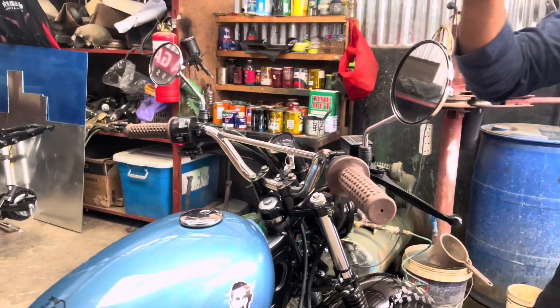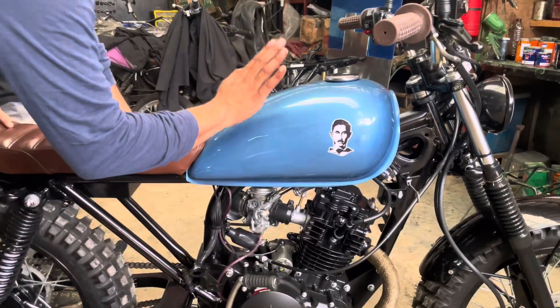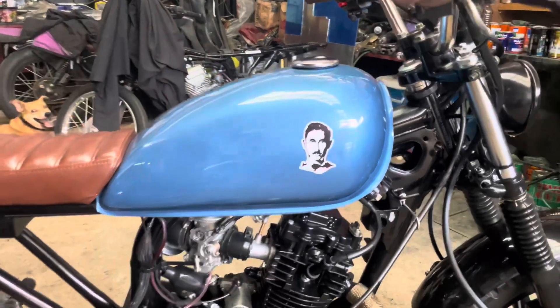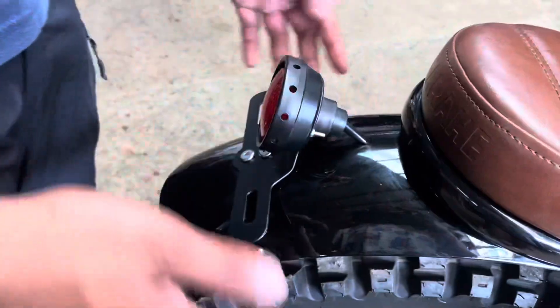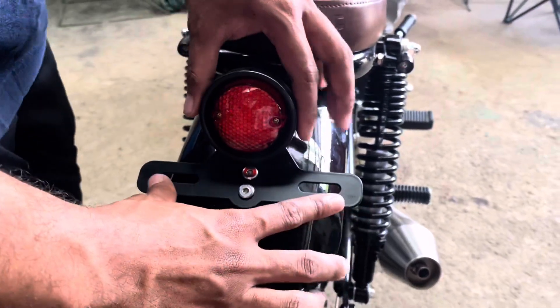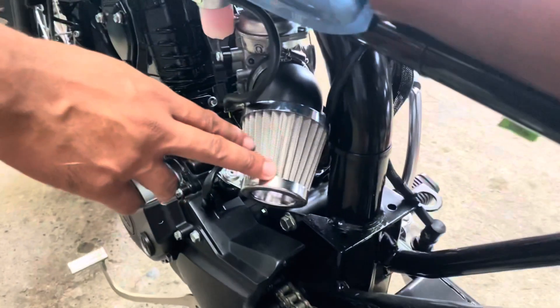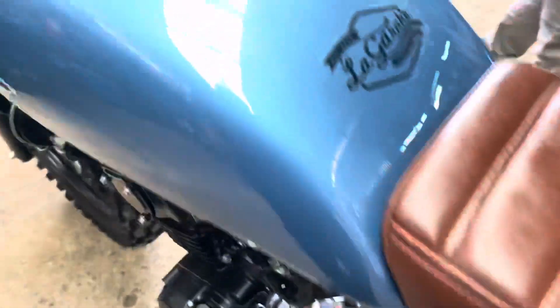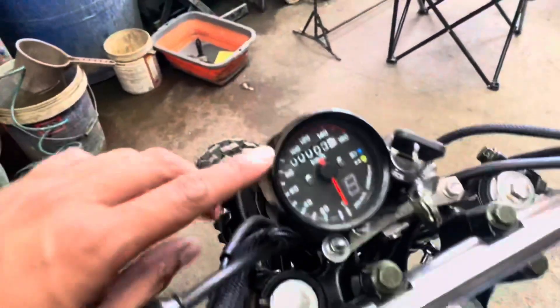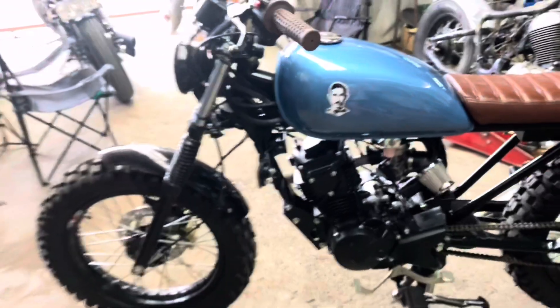Yung handle grip din nya, bagay sa seat brown. Handle bar scrambler style, custom. Aftermarket na side mirror. Disc brake sa harap. Custom paint job sa tank — Micah Mammoth blue. Yan po yung color description nito, metallic po yan. As you can see, may nakamasyong filter na dito. Then nga pala itong speedometer — para ang klasik na speedometer. Pigyan namin kayo ng walkthrough.